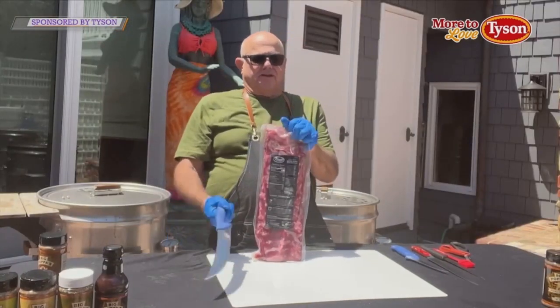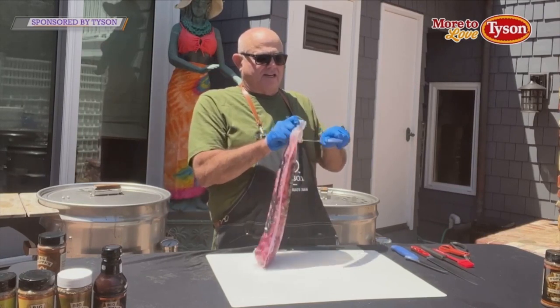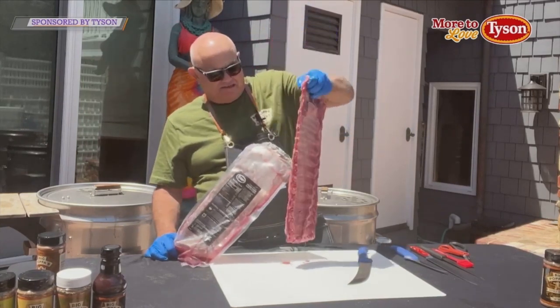So what we're going to do, we're going to open this up, we're going to pull the membrane off, we're going to season it, and then we're going to cook a nice traditional barbecue rib — except we're going to foil it, which is the Texas crutch.